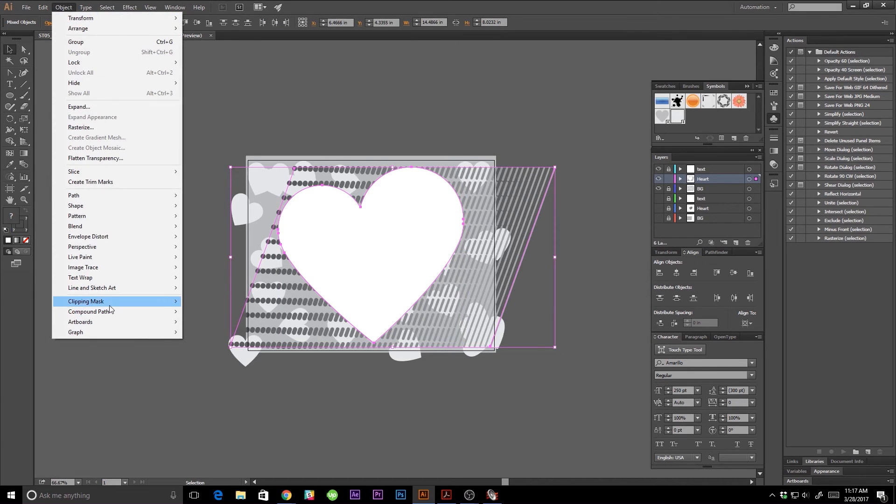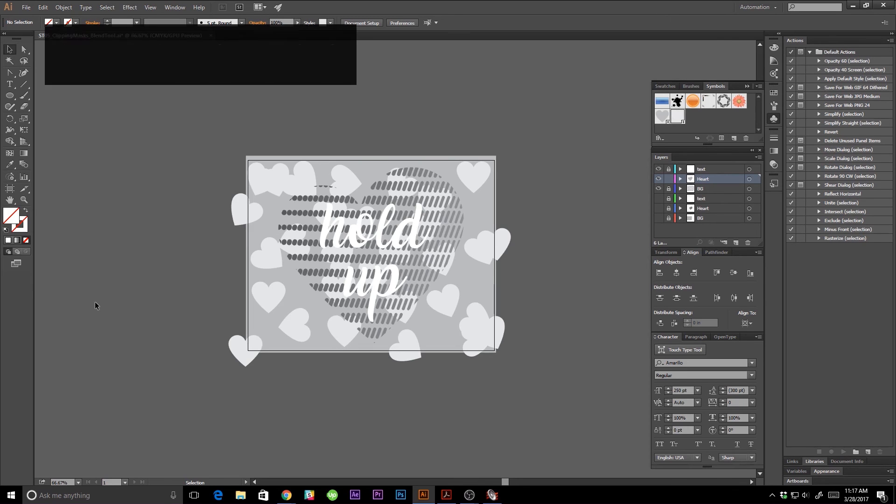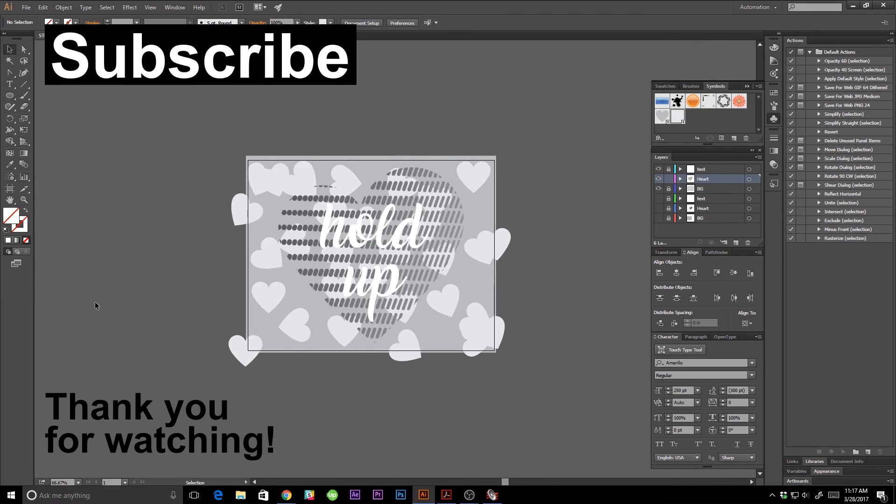So that's it! You learned how to make a symbol, how to use the symbol sprayer tool, how the blend tool works, how to make a dotted line, and how to make a clipping mask. If you have any questions, please leave those in the comments below. You can rewatch anything you didn't quite get. I upload tutorials every Wednesday — subscribe to learn more. I look forward to seeing you next week as we work on more Illustrator projects. Thanks for watching!